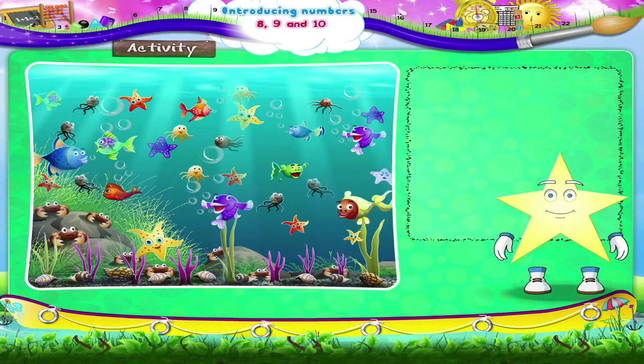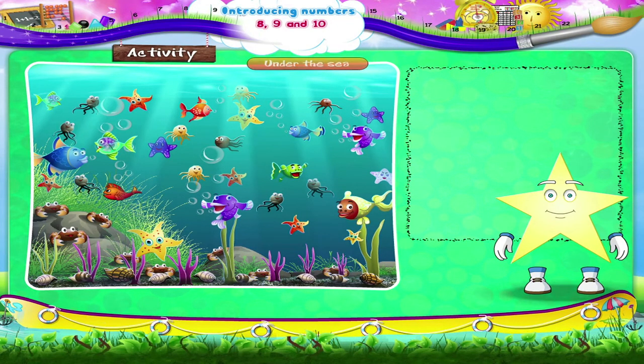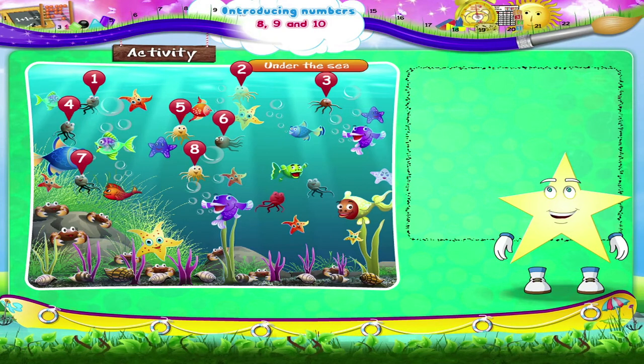Let us now do an activity together. Here is a picture titled 'Under the Sea.' You have to look at the picture and match the numbers alongside. Let us begin with the jellyfish: 1, 2, 3, 4, 5, 6, 7, 8, 9, and 10. 10 jellyfish.